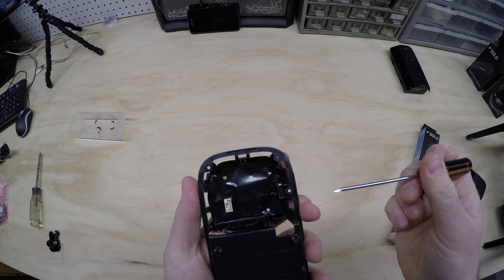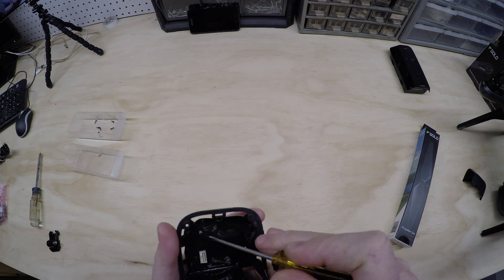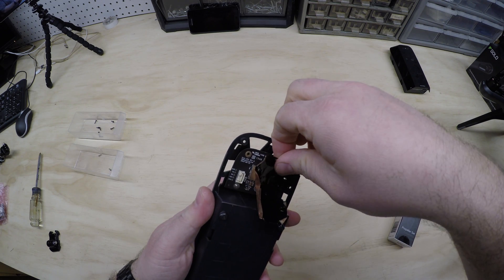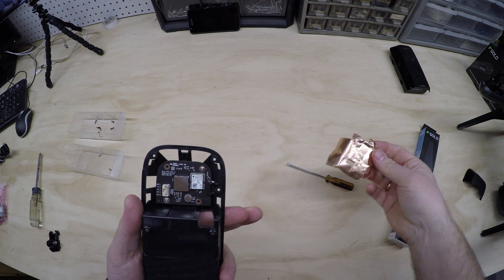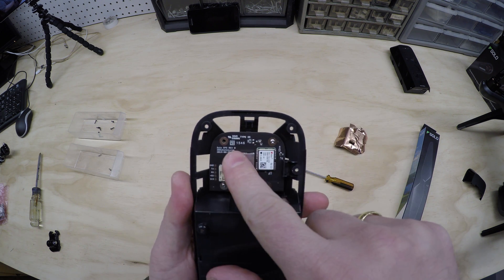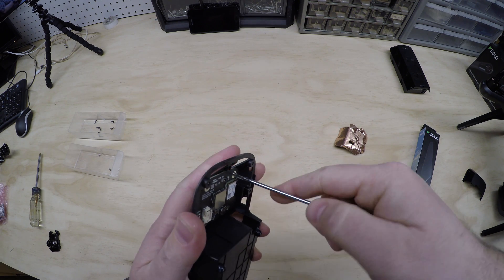First, two screws, and then pull back the GPS shield. There's our old unit. Looks like it's a Rev-B second generation GPS — yep, Rev-B. This is supposed to be the upgrade that caused all the problems with the Solo in the beginning.